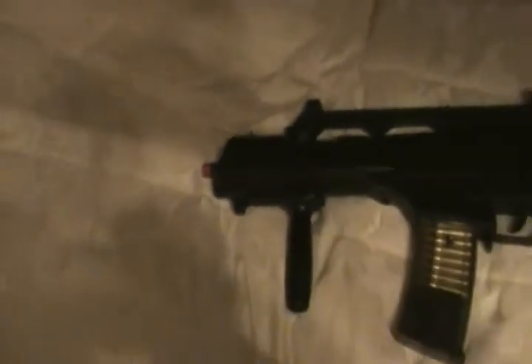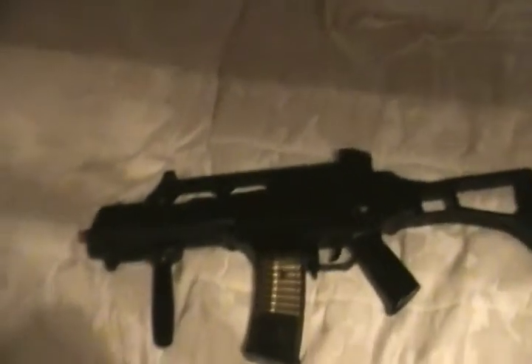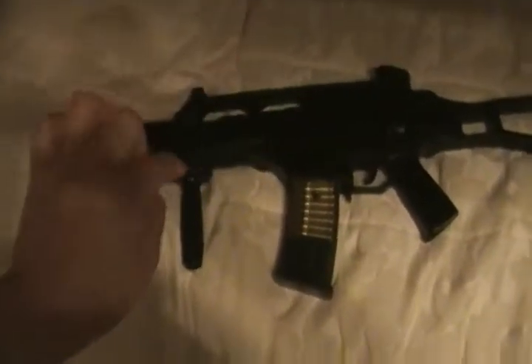Depending on the package, it may come with a red laser sight. It has an ACOG-style scope — a red dot projection scope. It's a circle with a dot in the middle.